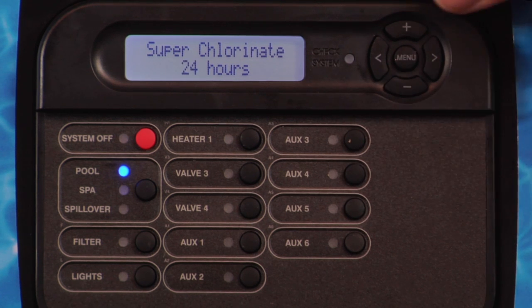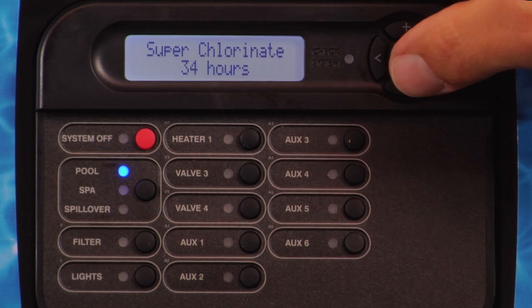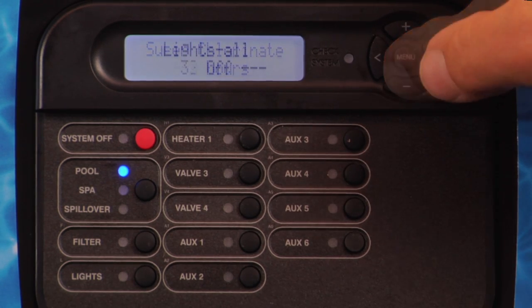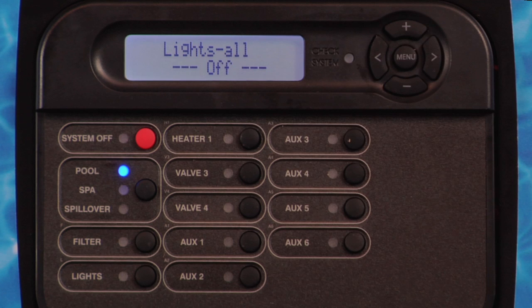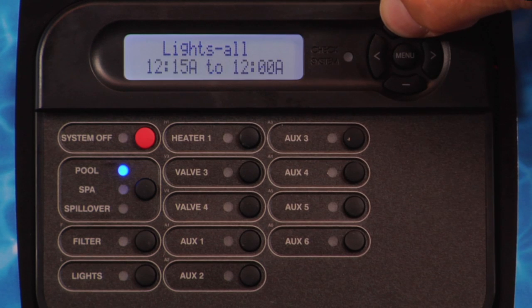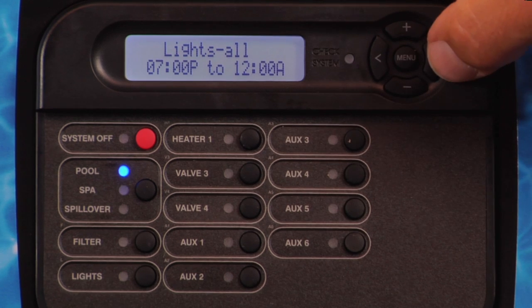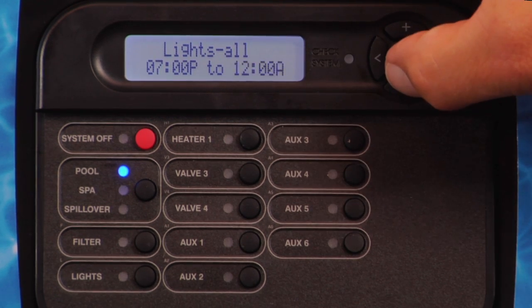Pressing the plus or minus button will adjust the superchlorinate time from 1 to 96 hours. Press the right arrow button. If the lights relay is configured as a time clock, Lights All or Lights Weekend and Lights Weekday will be displayed. Press the plus or minus button to set the start time. Press the right arrow button.